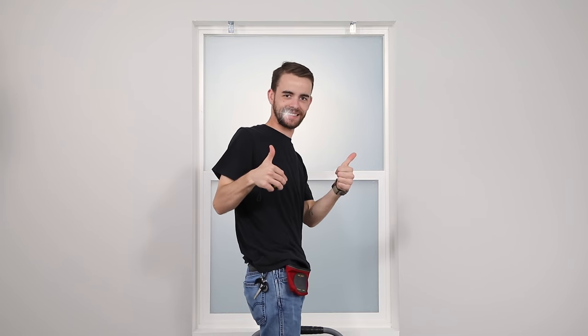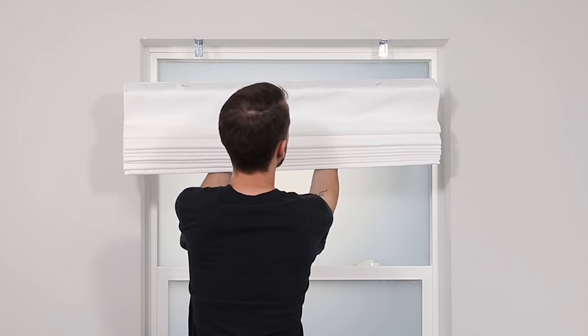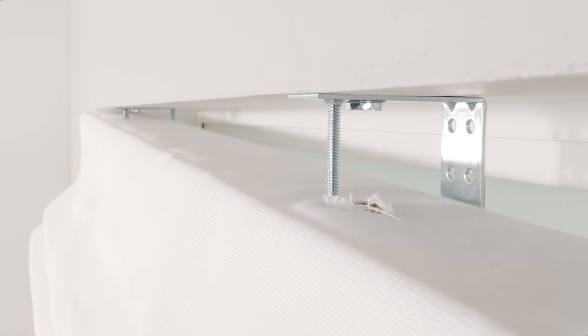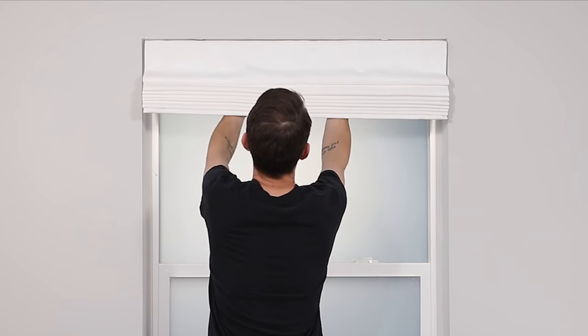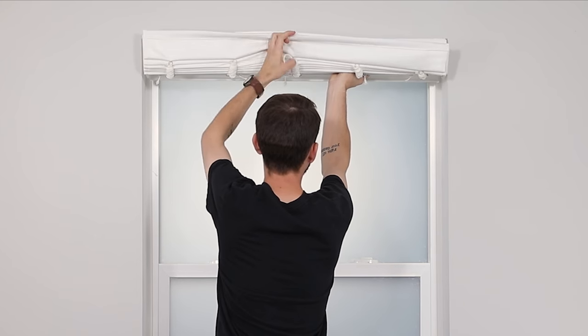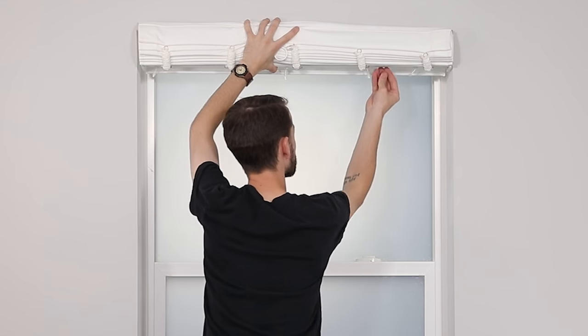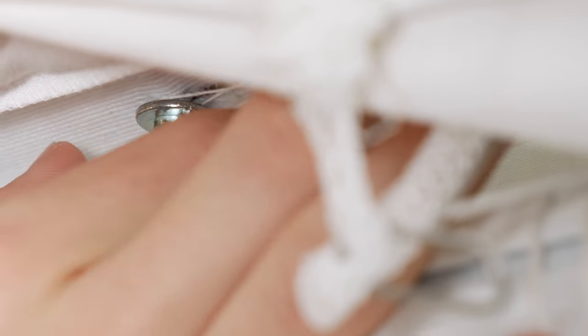Now that the brackets are in place, let's attach the shade. With the front of the shade facing you, use the slot holes as a guide to position the headrail over the bottom of the drop bolts. With one hand, pull the shade up above the headrail to expose the bottom of the bolts. With your other hand, reach up under the shade and attach the wing nuts to secure the headrail to the window and brackets.